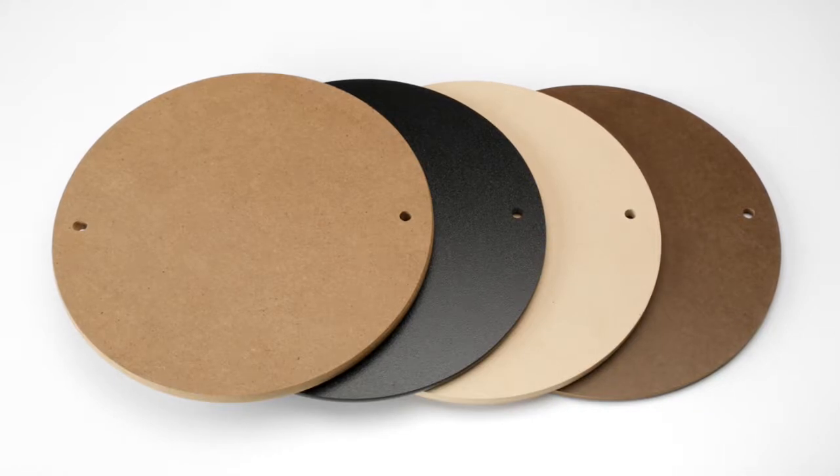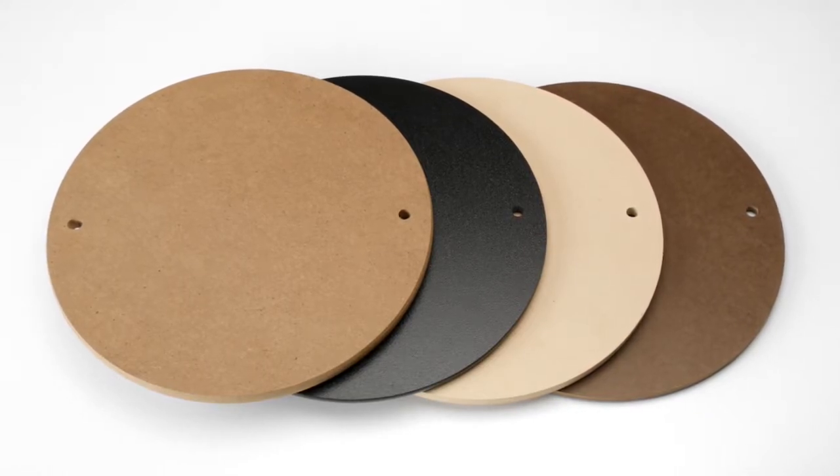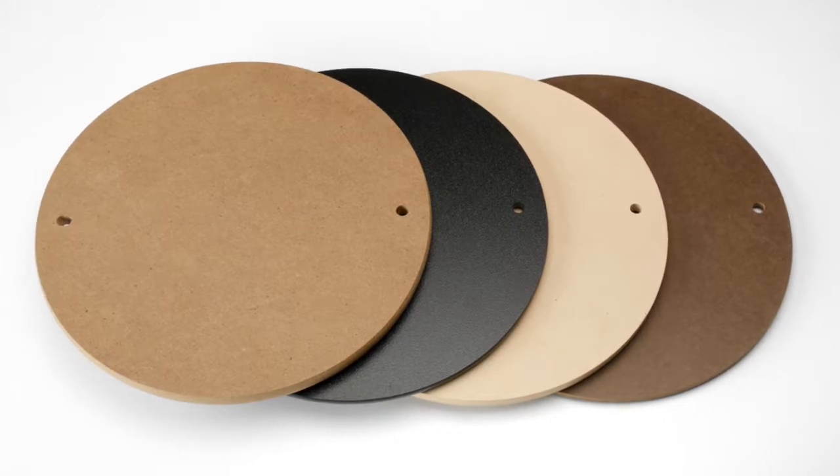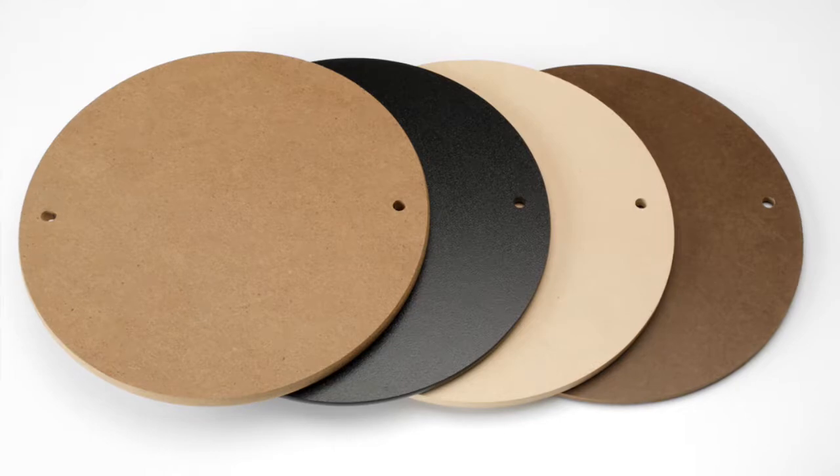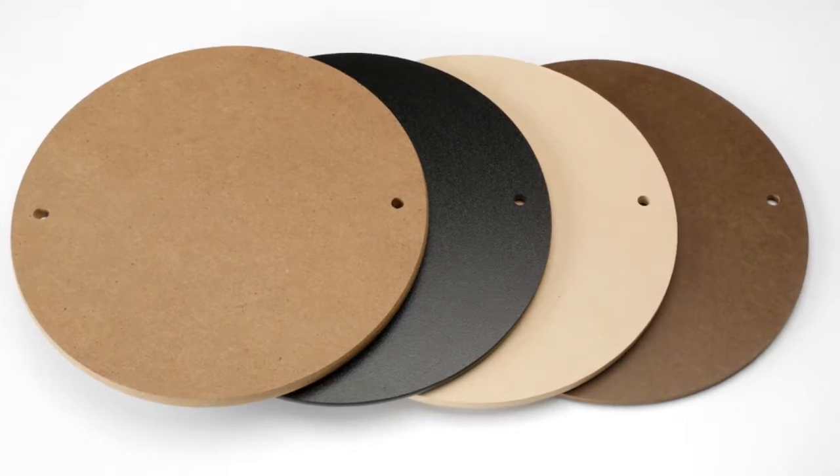We make bats from four different materials. In addition to our line of black plastic bats, we use three different wood products: Studio Pro Signature, Studio Pro Med-X, and Studio Pro Tempered Hardboard.